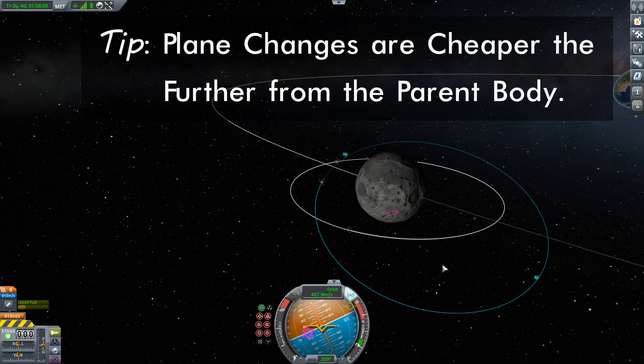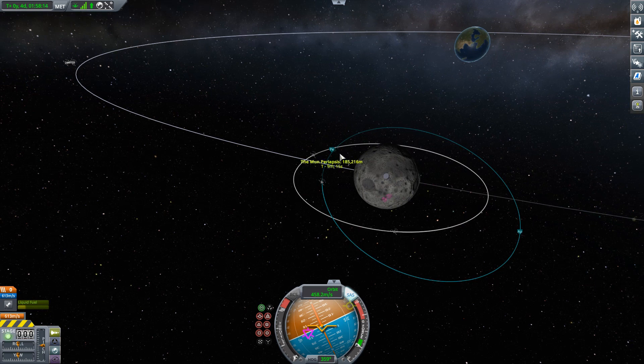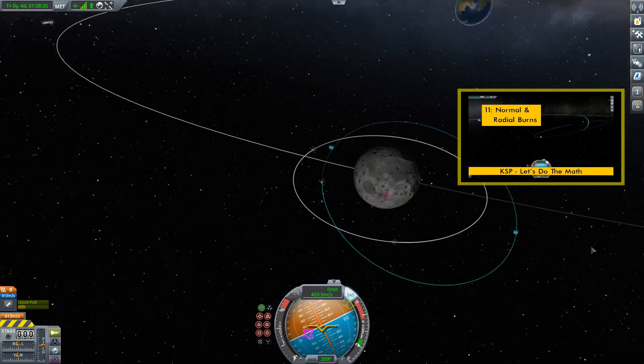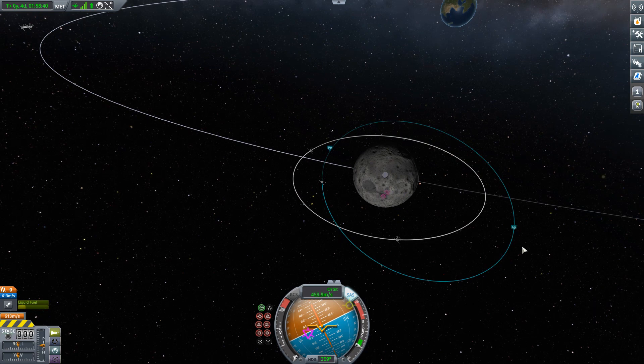In fact, if you get into the math of it, you can often run into situations where it's actually to your advantage to burn and push that apoapsis even further out, do the plane change, and then burn back to where you were before — it actually turns out to be cheaper combining all those burns than simply doing one single inclination change. I have videos that get into the math of all that, but my instincts here say that this orbit is already pretty far out from the moon. I don't think I need to push it out any further — I'm going to do the plane change right away.